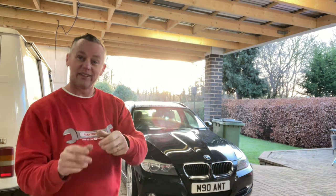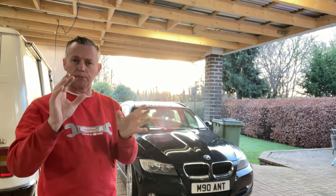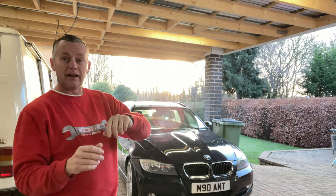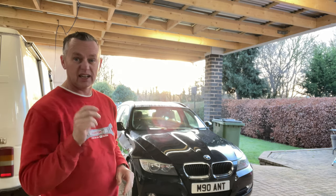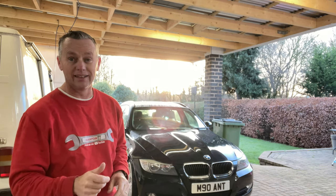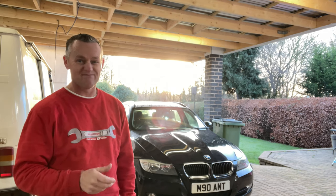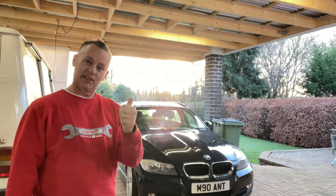Thanks for joining me. This is the one — the engine is going to go back into the car. We've got some wiring looms we're going to pop back onto it while it's on the stand. We'll run through those quickly and then get it back in. We'll get the crane in, get that engine in, and get it started if we can. There's going to be a sting in the tail on this one, so stay watching till the end.